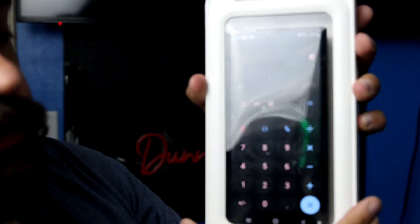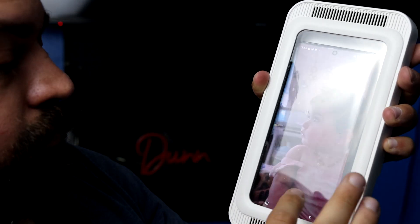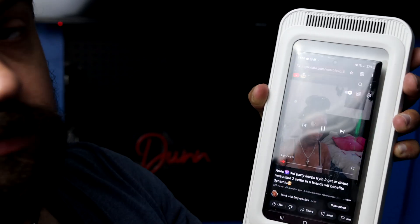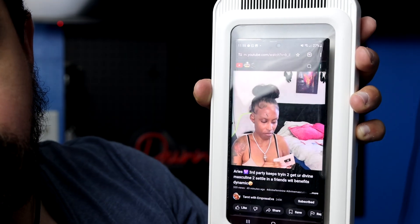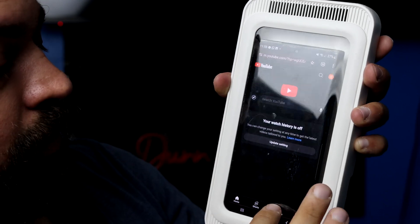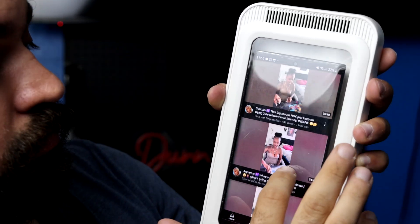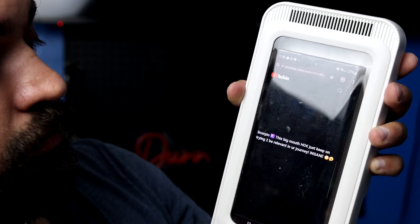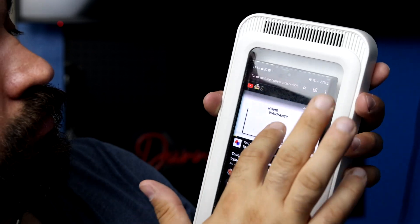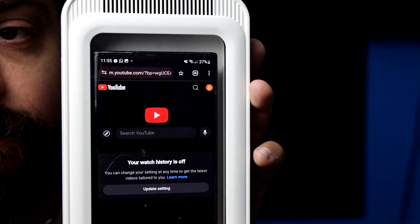The inside you can easily move around. You can easily scroll videos and do anything else you like, keeping your phone waterproof.